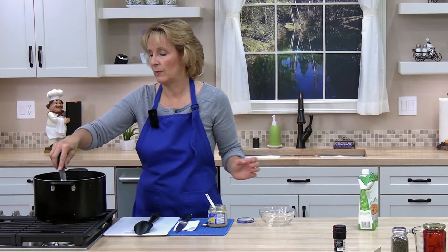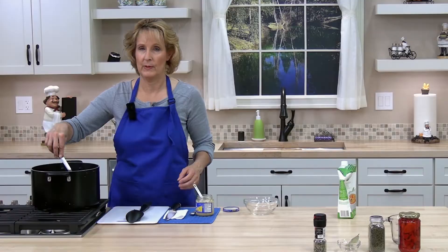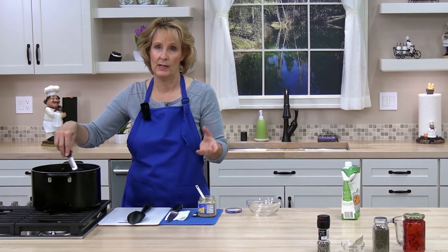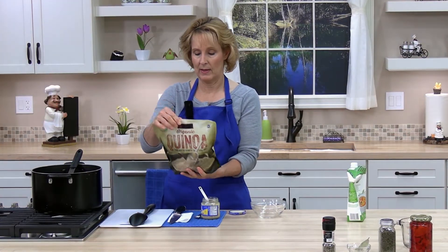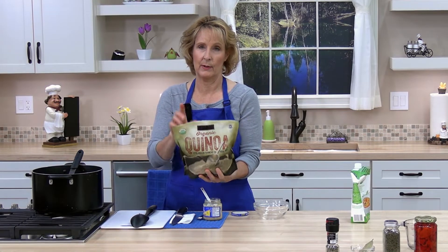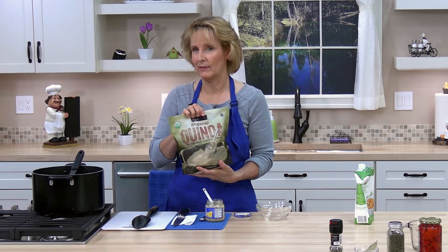When you use quinoa, if the bag doesn't say it's already rinsed, you'll need to rinse it — put it in a sieve with small holes and run cold water over it. Nowadays a lot of bags come pre-rinsed and will say so. This one says pre-washed, no need to rinse. Read your bag, and if it doesn't say it's rinsed, go ahead and rinse it.